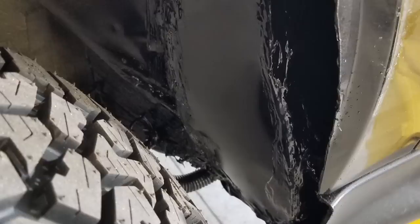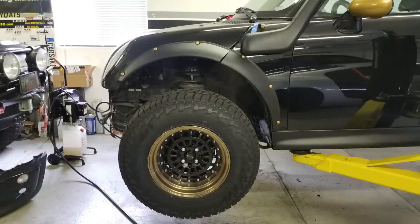Got a little room in there now for those big tires — and guess what? They still rub. It is what it is. You can see the tires stick out quite a bit.